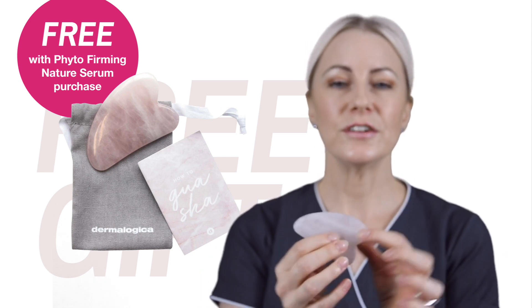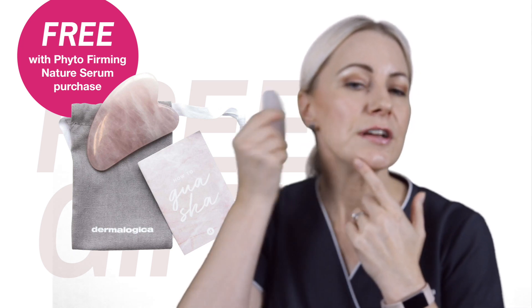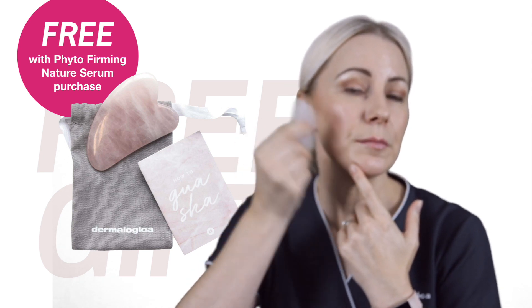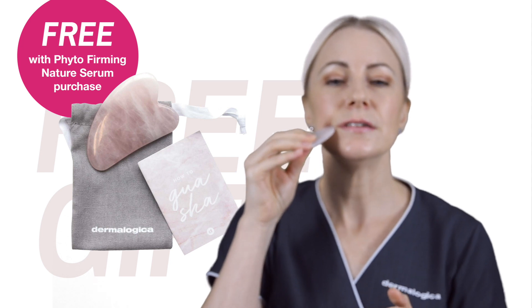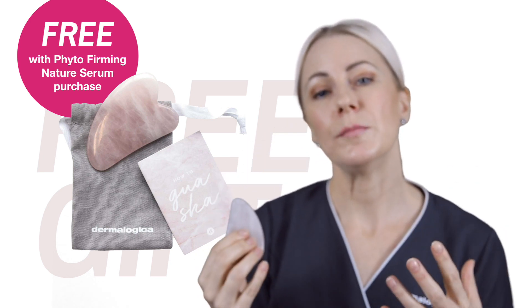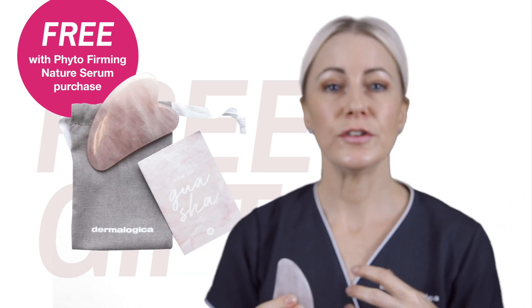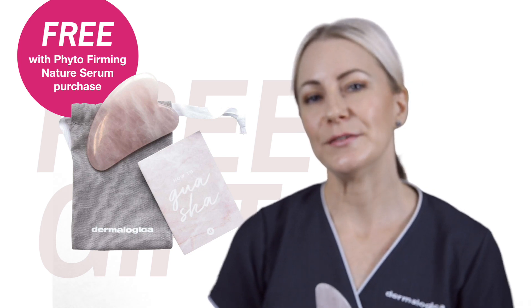If you've never used a Gua Sha Stone before, you can use the smooth edge in swift motions to help stimulate the skin in an up and outward movement. Then you can use the pointy end to do your pressure points. If you visit phytotouch.com, it will prescribe you some personalized acupressure points just for your skin to use with your Gua Sha Stone and your Phyta Nature Firming Serum.